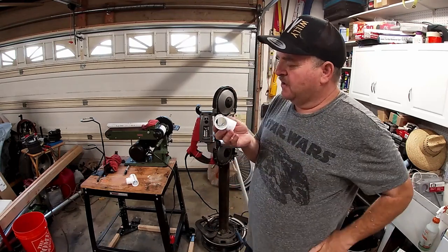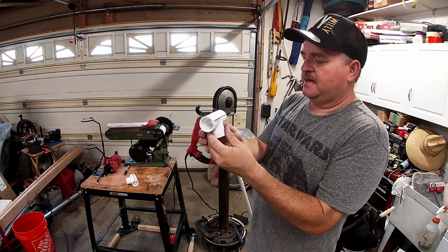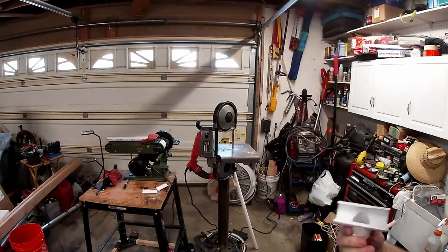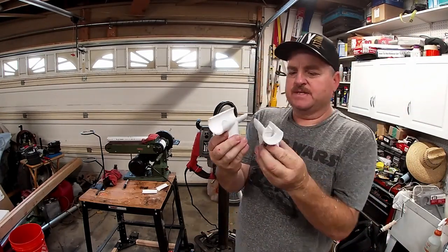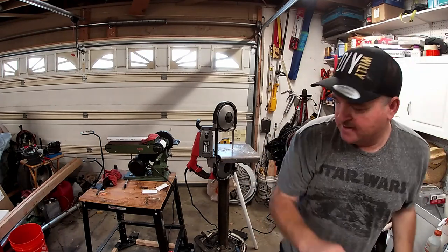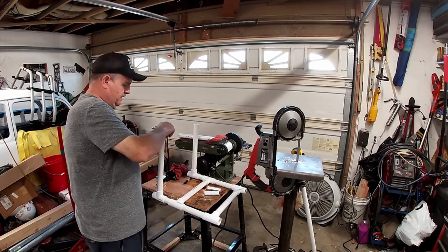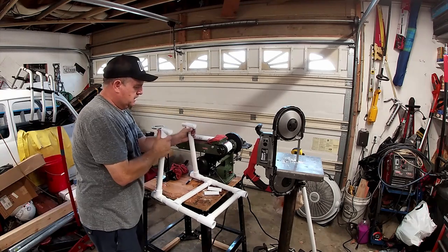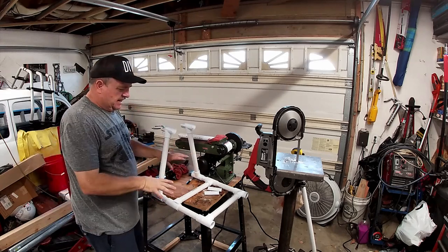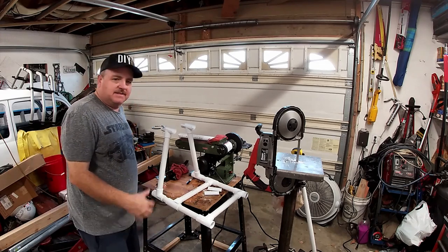These pieces are going to go up on the frame - the frame will actually sit inside there. So I'm just going to cut it in half to give it that U-shape. I've got the pieces cut with an angle on them - this is where the frame will sit inside. These will go in here, come down at an angle, and the bike frame will sit right in here. These will all be glued together once I figure out exactly where it needs to be for the bike.